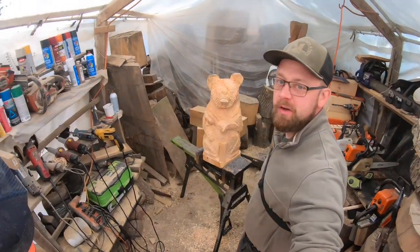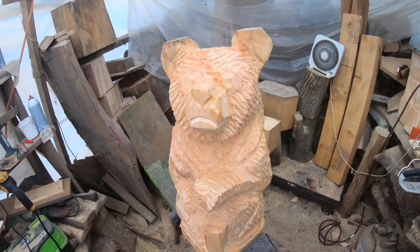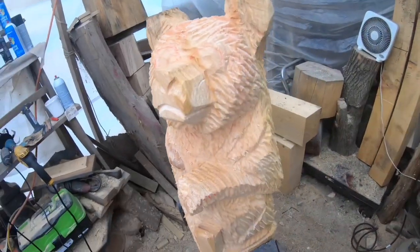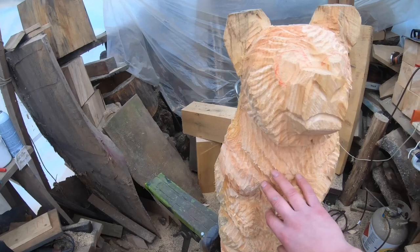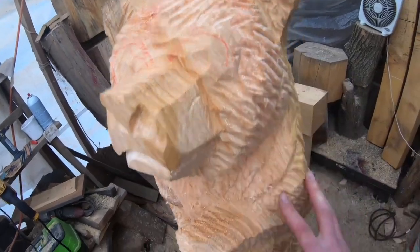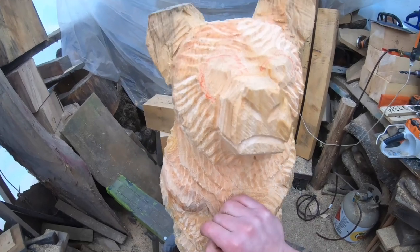Hey everybody, welcome back to the channel. Today we're looking at that bear we've been working on. This is part three in the series — an intermediate chainsaw carving tutorial. Last video we did the detail work. The first video we blocked the whole bear out, and the second video we went in and did the furring and discussed that in pretty good detail.